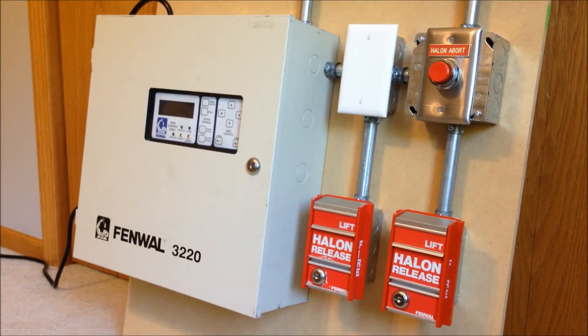Hey everybody, welcome to the first test of my new FENWAL 3220 fire suppression system board. At the same time that I'm publishing this testing video, I'm also publishing a second video which is going to give a full introduction to the system, explain all the devices, show you how everything is connected, and give an in-depth description of how the system operates. So if you want to go watch that video before the testing video, the link will be down in the description.